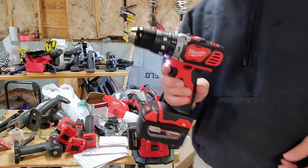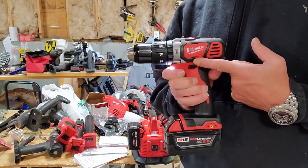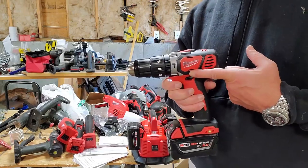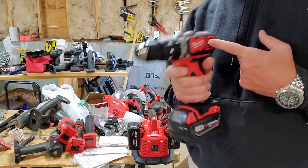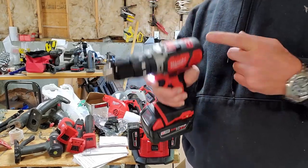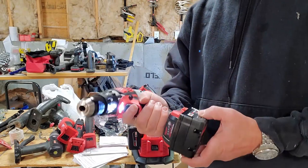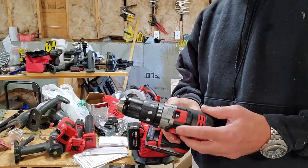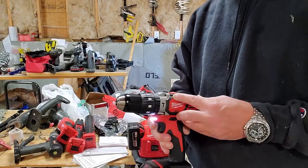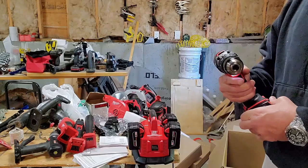I know you guys can't smell this, but this is the exact same smell I got when I was a child with my Tyco race car set — just that electric motor and plastic. Since we're not driving anything, I can't really show you the hammer functionality, but that would just be the selector right here. Pretty straightforward — everybody's used these things.